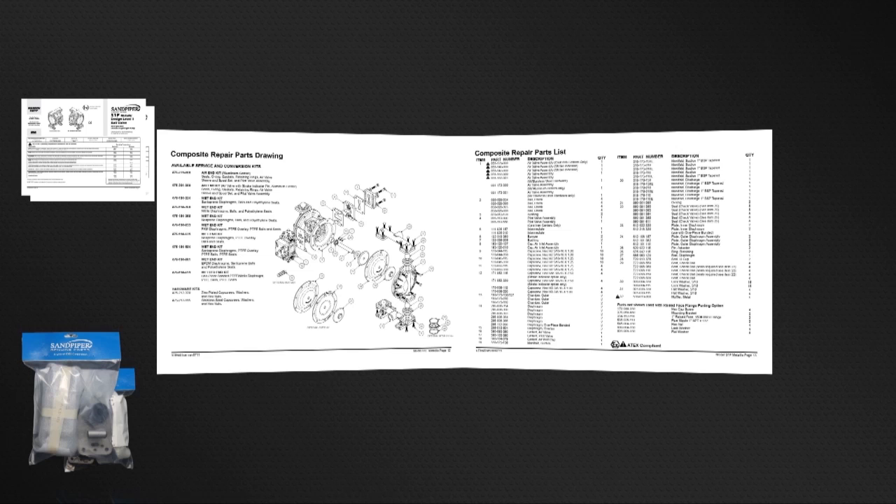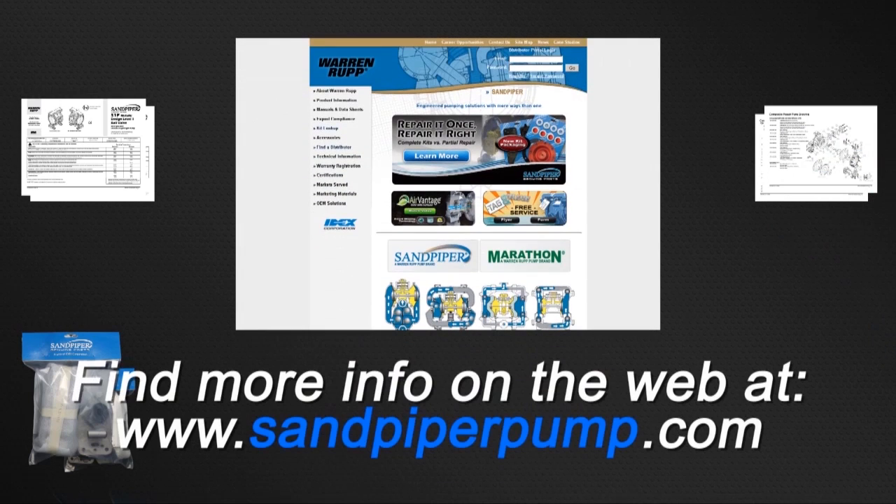Always consult your respective service and operating manual before performing any maintenance on your pump. Service and operating manuals include composite repair parts drawings, repair parts list, and torque specifications. For service and operating manuals or more information, visit us on the web at sandpiperpump.com.